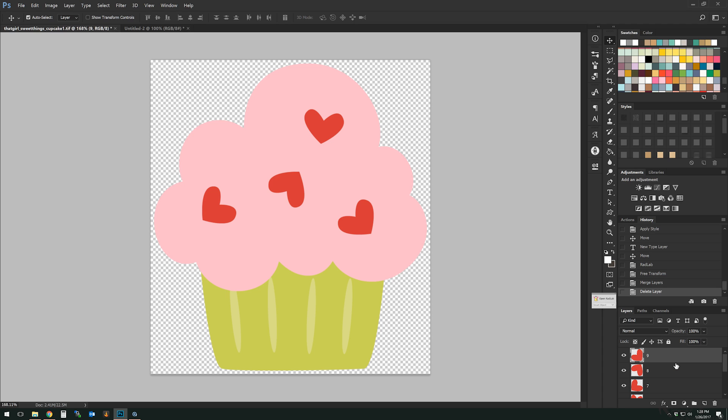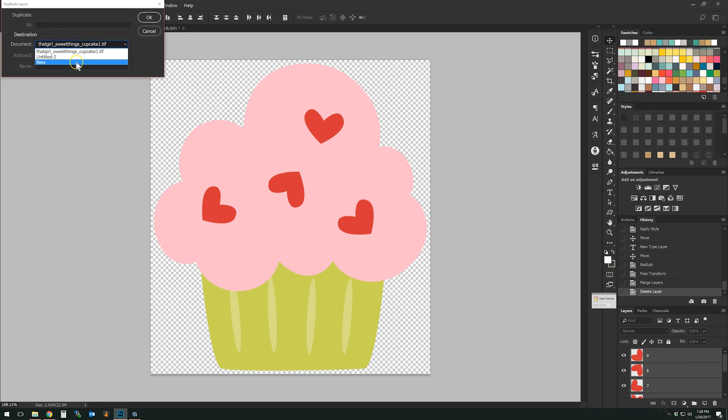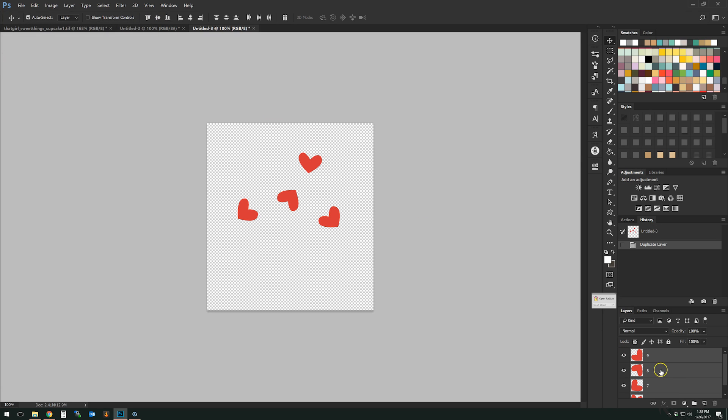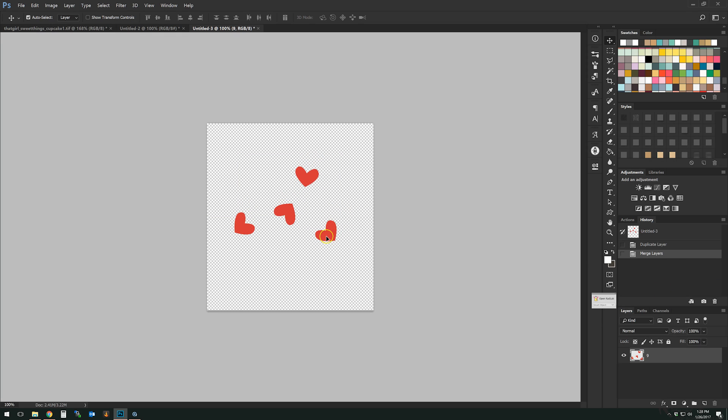There are several different ways you can use this set. First, you can use it for simple layers. For example, let's say I just wanted these little sprinkles to be an enamel pin. I'm going to take these layers and duplicate them into a new document. When you're working with this enamel builder, you want to have your layers in their own document so nothing interferes with anything else when you use the actions.